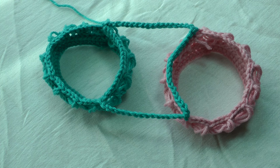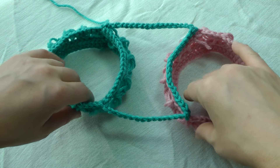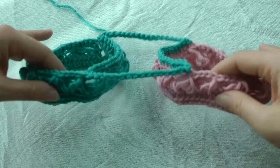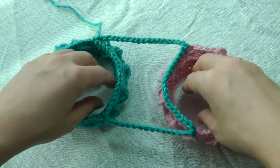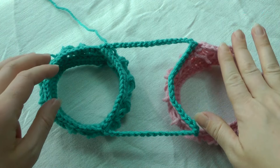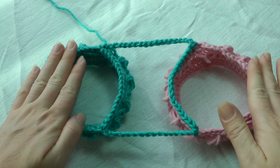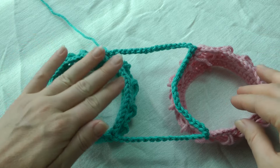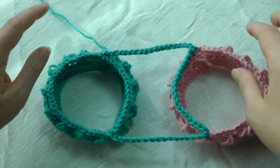Hi, this is Katie from Katie Creations. This is a tutorial to go with the broomstick lace sleeved cowl. I'm going to show you how to join the two sleeves. I have not worked the entire sleeve as it is quite a bit to work, and I used two different colors so you can follow along better. This here is my right sleeve and this is my left sleeve. You can see I've already joined them. Whenever you go to join, you start with your left sleeve.